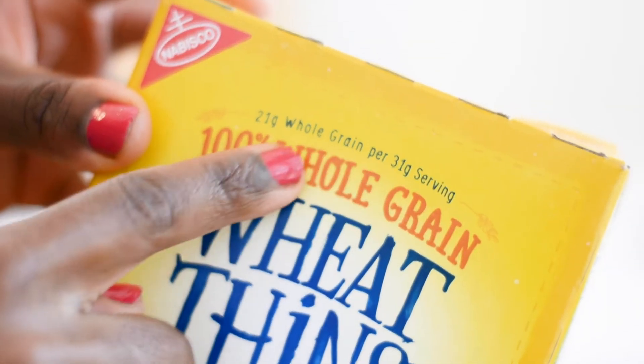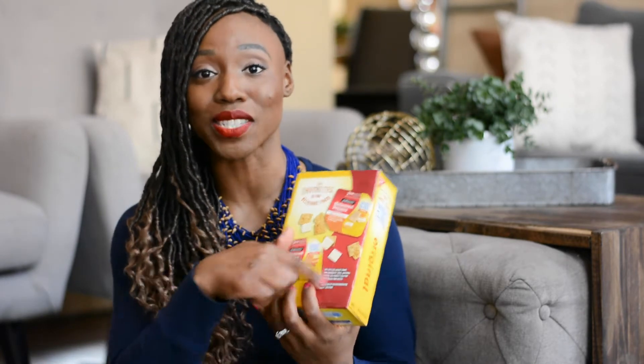The next snack I have is Wheat Thins. These come in a variety of flavors, but I stick with the original. The main thing they promote is that you get 21 grams of whole grains in every serving size. The serving size is 16 pieces for 140 calories, and the ingredients list is fairly straightforward — that's what I appreciate about a good snack. Now I'm dairy free, but you could probably pair these with cheese just like they suggest on the back of the package for more of a cheese and cracker situation. This is pretty easy to have in your pantry and pull out when you need a quick snack.